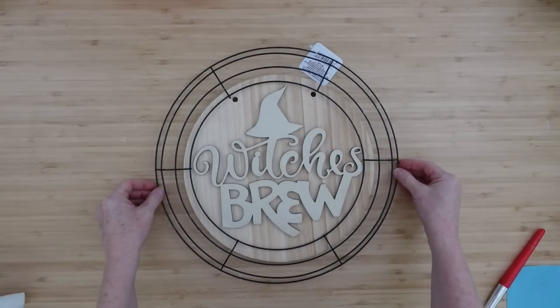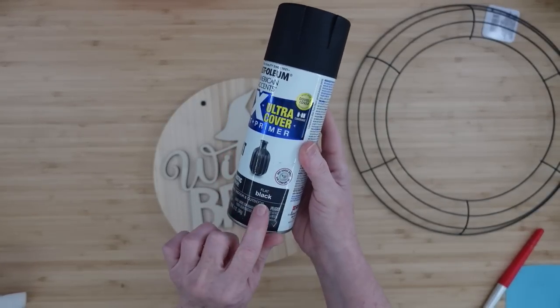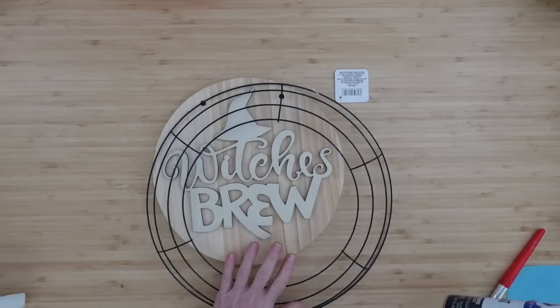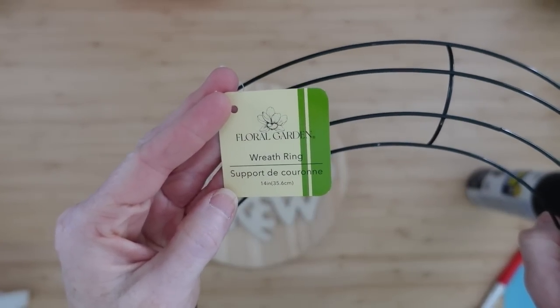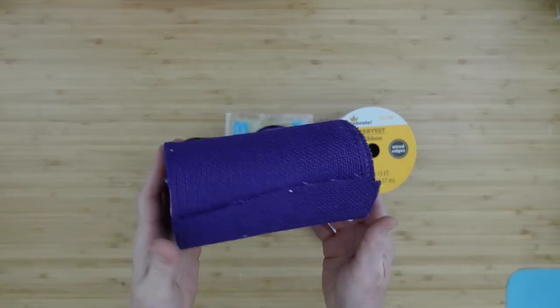Here's the wreath we're going to use — you can see this is going to work well, but the sign will go on top, not underneath. I'm going to use some flat black spray paint to spray paint this green wreath base, and I'm also going to be painting over the sign too. I did one coat on each one of these.